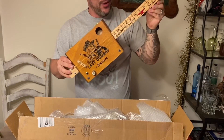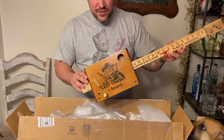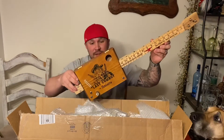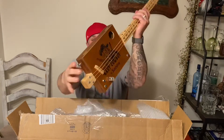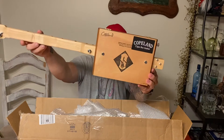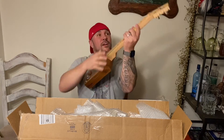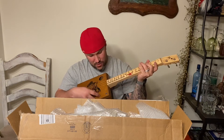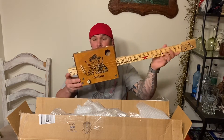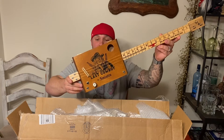There is the unveiling. This is so cool. I can't begin to tell you how cool this is. This is probably the coolest thing I've ever gotten. And it sounds good too! We're gonna have to learn how to play on this cool thing.